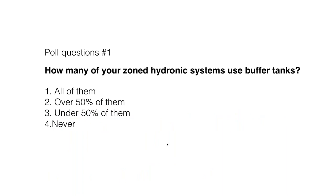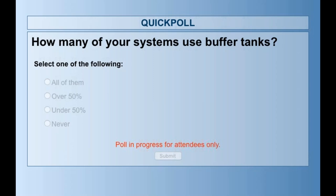We're going to do a couple of poll questions this morning. It only takes about 30 seconds to process these. The question is: how many of your zoned hydronic systems use buffer tanks? Think about a zoned system where you've got maybe four, five, or six zones — are you using a buffer tank on a system like that? We'll wait a few seconds for those results to come in.